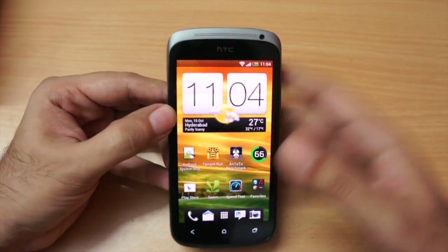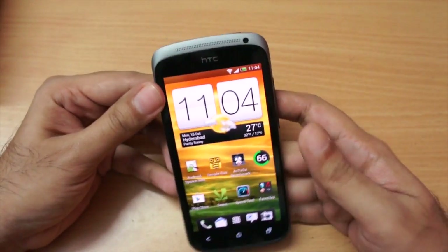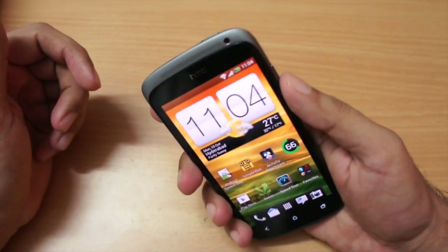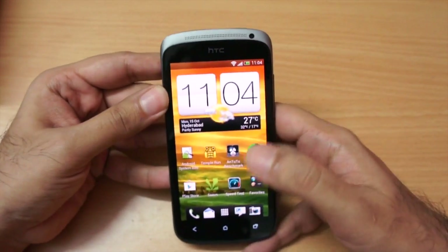I have been very impressed with this handset. I've been testing it for the last couple of days and I like it very much. So let's get into the review. First, let me give you a physical overview — the handset is beautifully carved and it is very comfortable to hold.